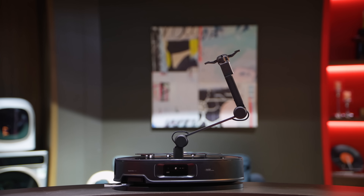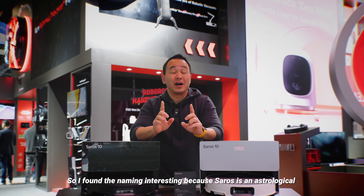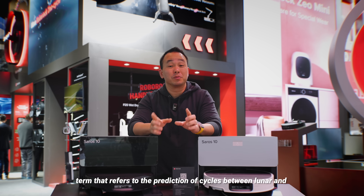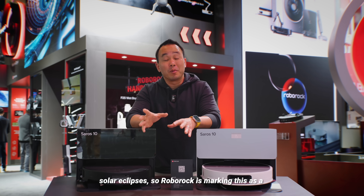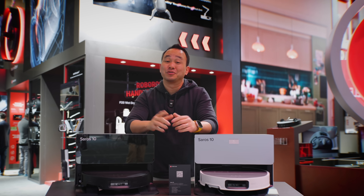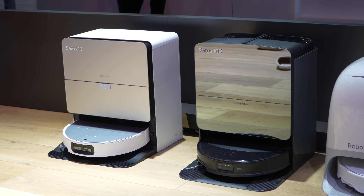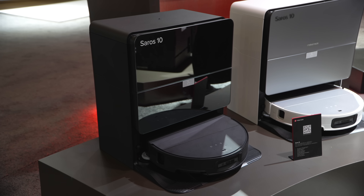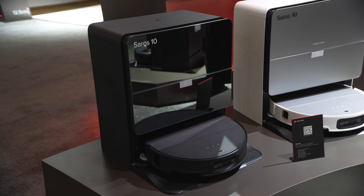The first ones I want to show you are the flagship models: the Soros Z70, the Soros 10, and the Soros 10R. The name 'Soros' is an astrological term that refers to the prediction of cycles between lunar and solar eclipses, so Roborock is marking this as a new cycle for all of their flagship models. The Soros lineup looks fresh — they are the thinnest robot vacuums Roborock has ever made, with clean designs and a new look for the bases as well.